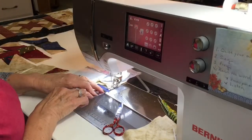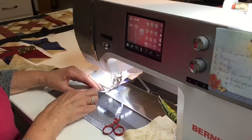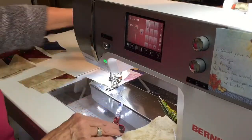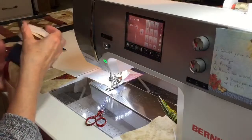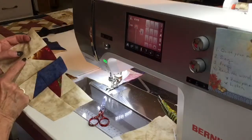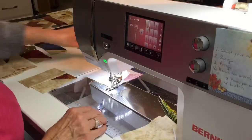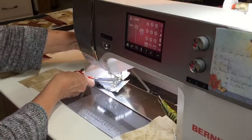Let me know what you've learned today that you're going to add to your sewing tools and knowledge, and maybe how it helped — what problem you had and what you've learned today that's going to help you with that problem. Look at those nice perfect intersections and points — I love that. It makes it fun to sit at a sewing machine and sew when everything is looking the way you want it to.